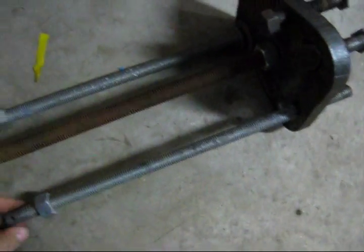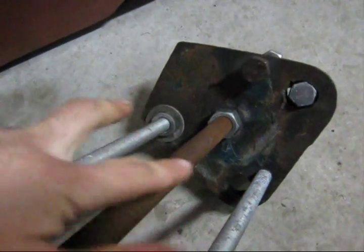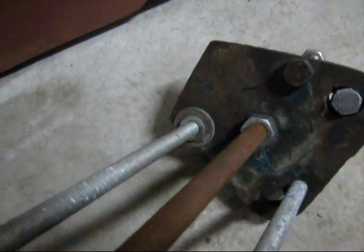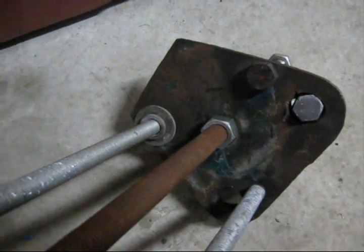I still need to get another threaded rod, but brackets are drilled. You got the shinier two pieces here and there will be a third one here. Those screw onto the wheel on the John Deere, and then the center one pushes on the axle.